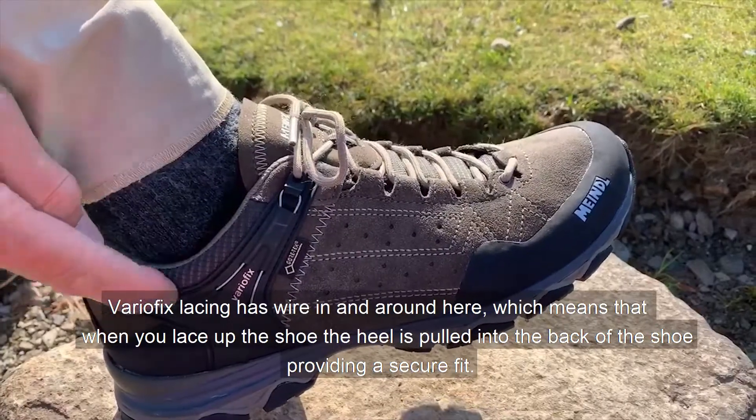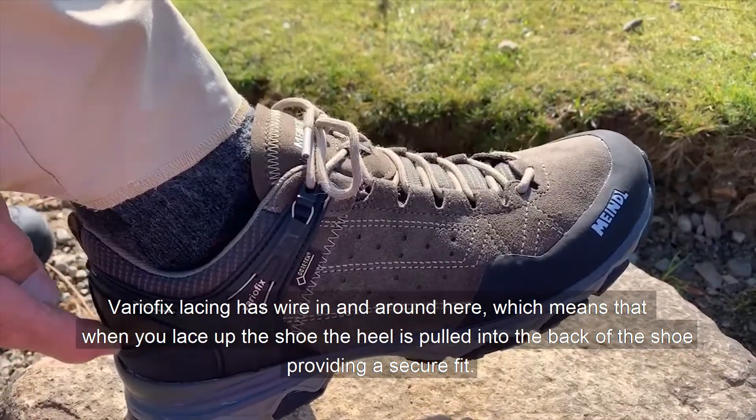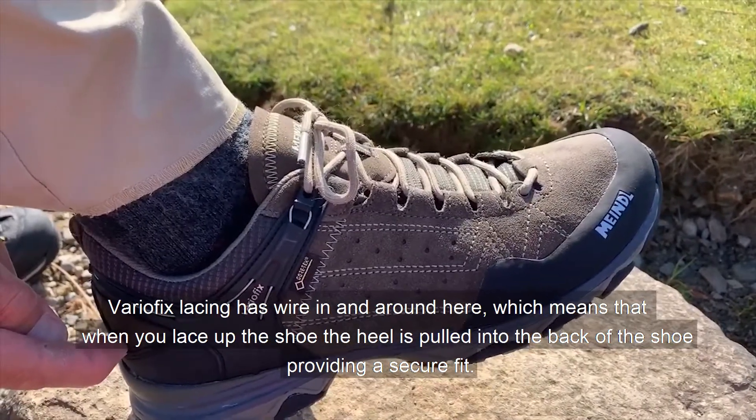Very affix lacing uses a wire in and around here, which means that when you lace up the shoe the heel is pulled into the back of the shoe itself, providing a secure fit.